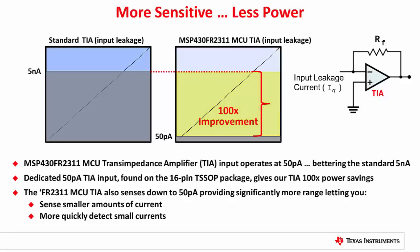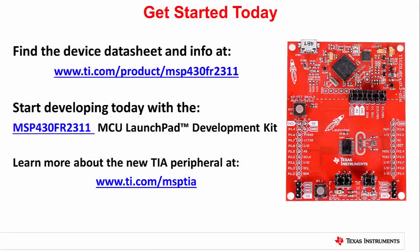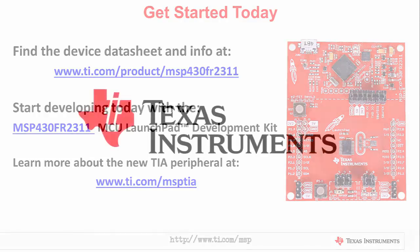You can find more information, along with a device data sheet, at the link provided here. Get started today with the new FR2311 LaunchPad Development Kit. We've even included a photo sensor on this board so that you can begin experimenting with the TIA right away. Check out ti.com/MSPTIA for more information on our new transimpedance amplifier. Thank you.